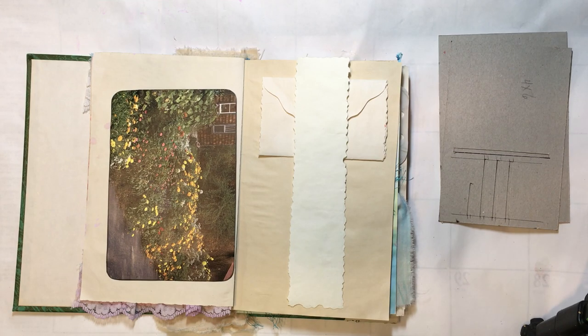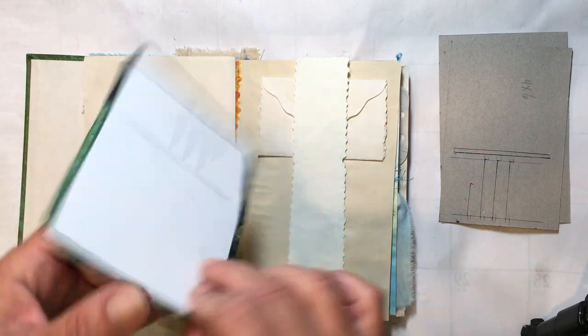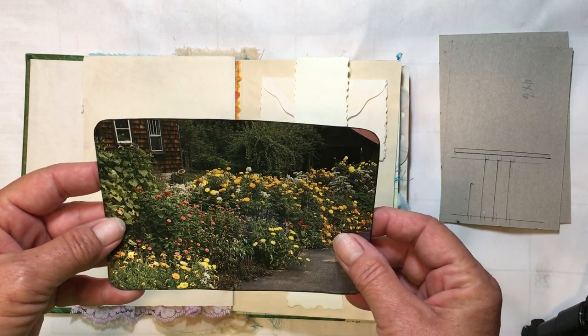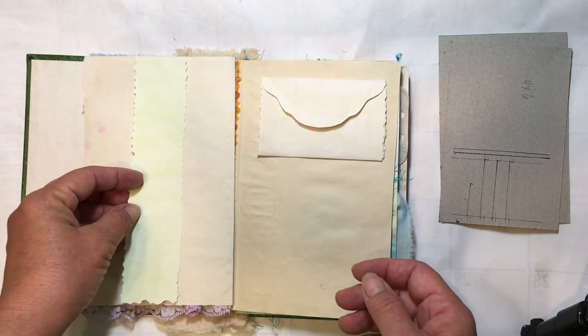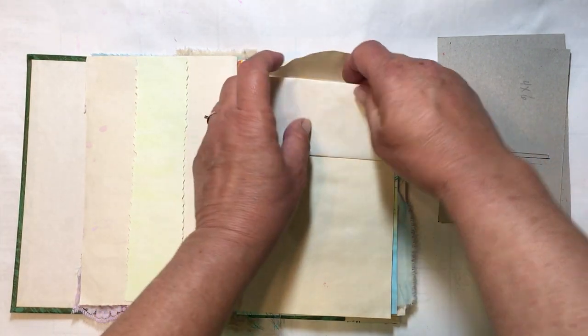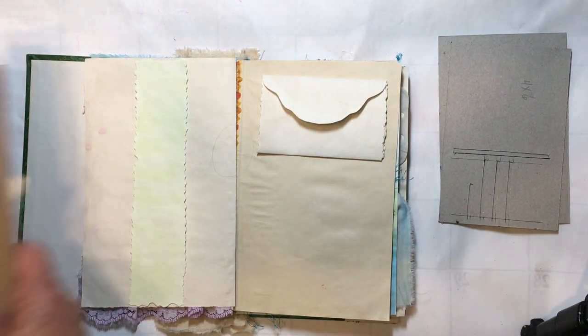Hello everyone, it's Amy and welcome back for another Journaling on a Budget starting from scratch. Today I chose this spread here. I'm not exactly sure what I'm going to do with it except that we had made this postcard, but I really don't care for this postcard a whole lot. There's just something about it — it's just so-so. But we have this kind of yellowish belly band that was going to go in this spread and we have this drop-down writing space, so let's find something to go with this.